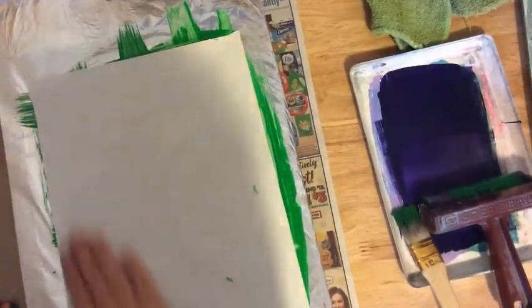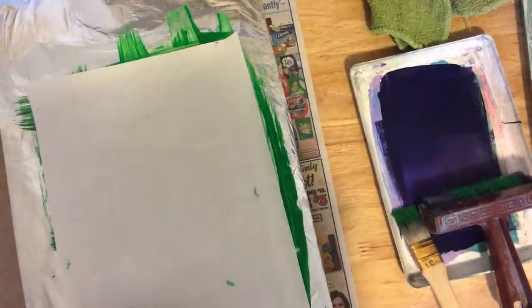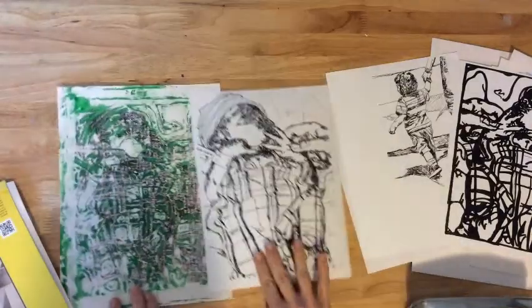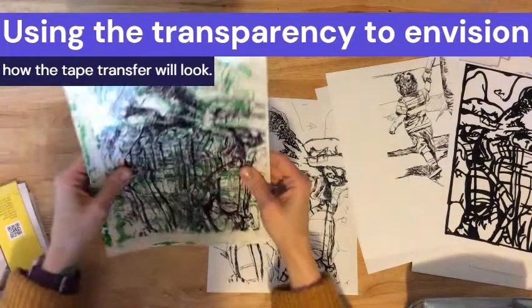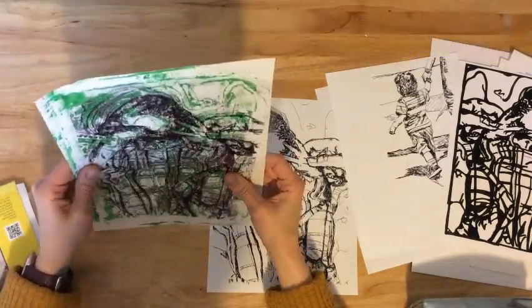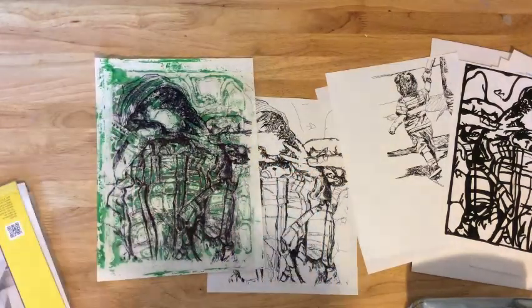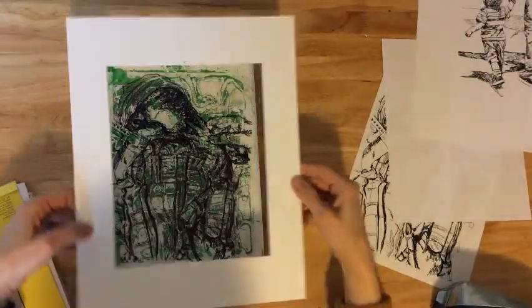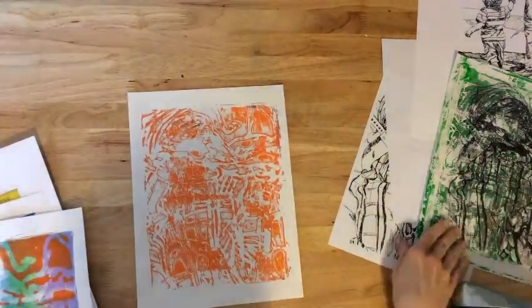This print in particular looked really cool even though the image wasn't that clear — I ended up saving it to use in some collage pieces later. One of the great things about all the prints I didn't end up using is that I can save the paper and use them like pattern paper for future prints. To decide which prints were most successful, I used my transparency and laid it over the prints to see which ones I liked best. Since I was going to be doing tape transfers, I wanted to predict what that would look like. I tell my students often that they should envision what their final product will look like as they're working, and that's what I was doing here.